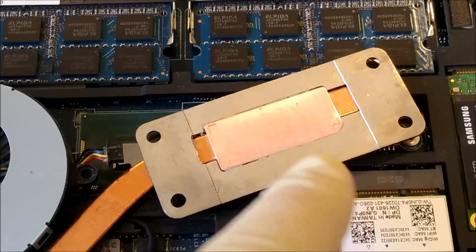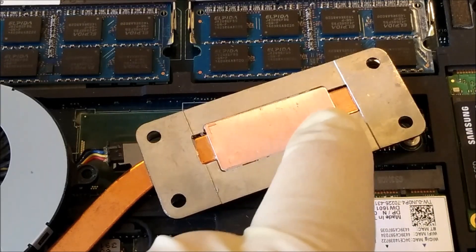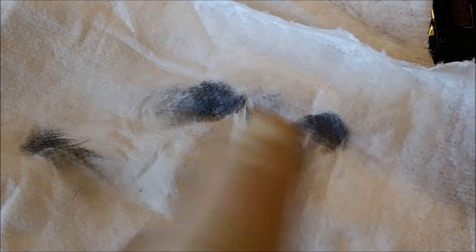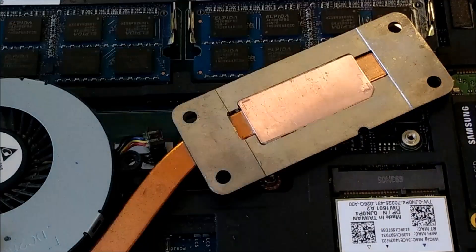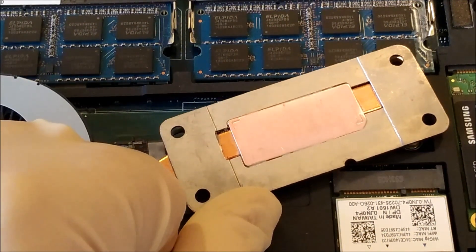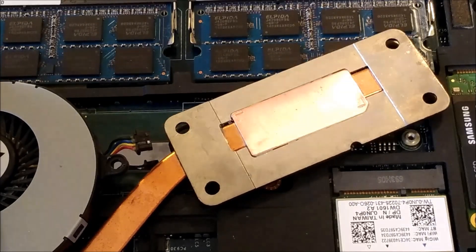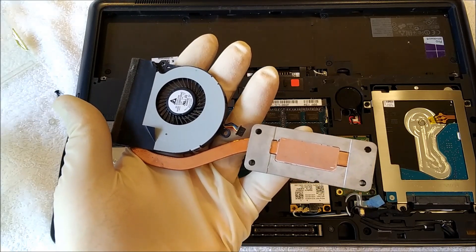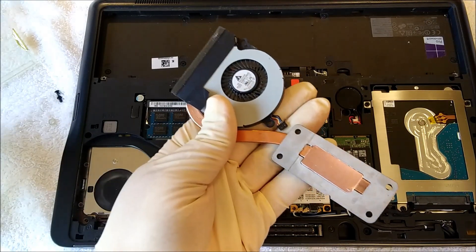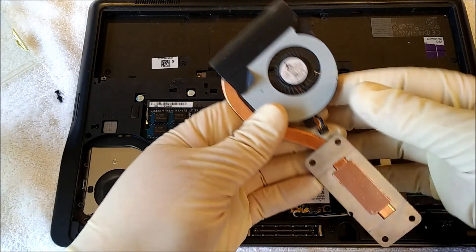I sprayed some brake clean on a rag and started wiping it down — that got quite a lot of it and worked really well. But there was still quite a lot left, so I went to lighter fluid on a rag. I think the lighter fluid was actually removing oxidation from the copper and maybe illustrated the real problem here — I think the copper plating on this thing is actually failing. I think those are actually pits in the surface, and the surface is all rough. So I did some digging and looked on eBay to see if I could just order a brand new Dell part. The answer is no, and the heatsinks I found showed pictures where the heatsink face looked probably worse than this one.